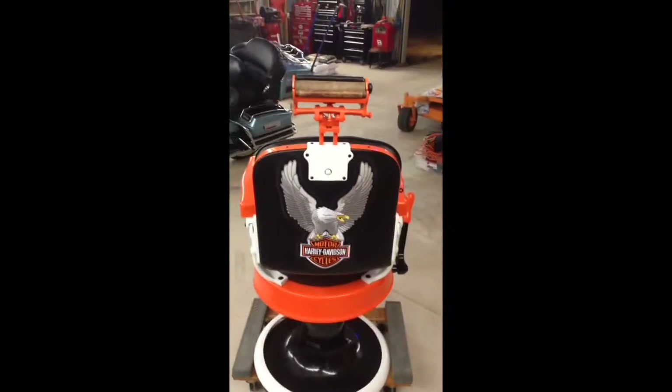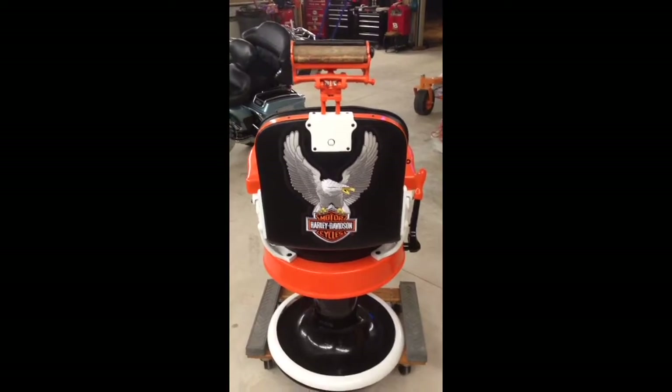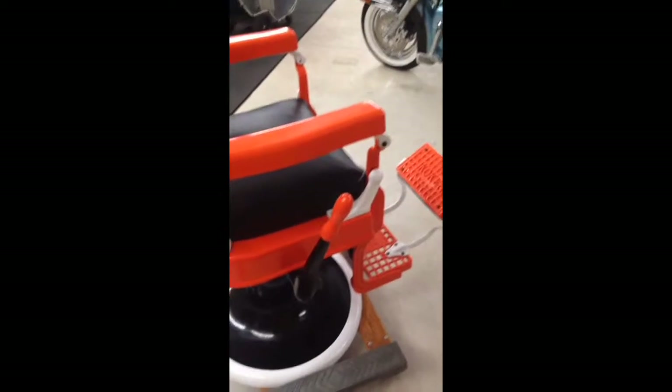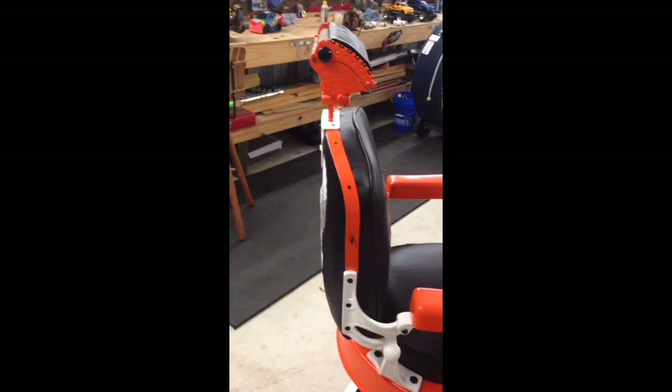This is the back of the chair headrest. Old school Silver Eagle Harley emblem sole. Moving around to the right side — you have the lever handle. It raises it up and down and spins it. Base plate, old school Harley colors.